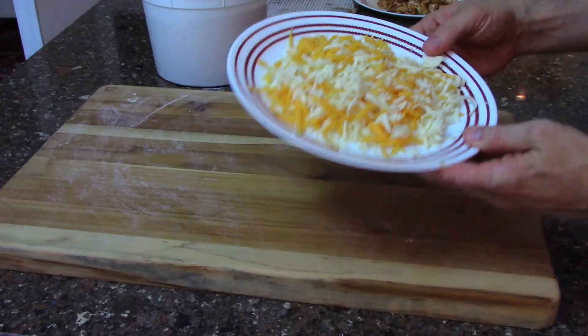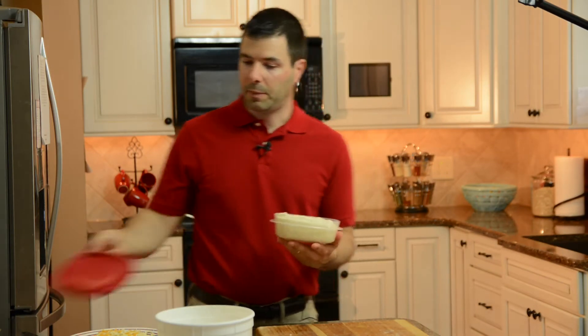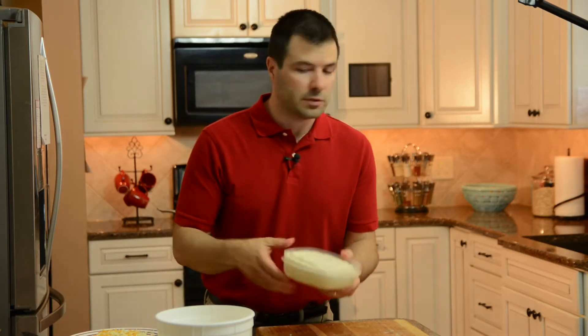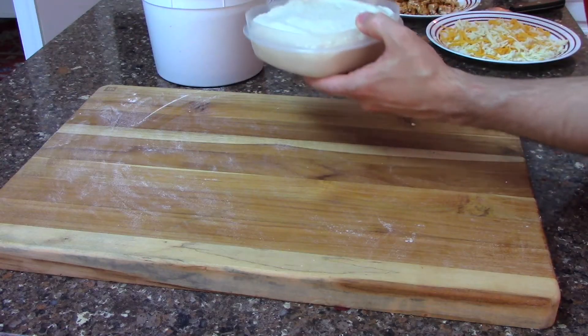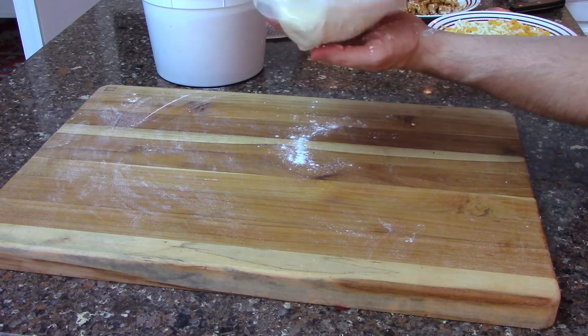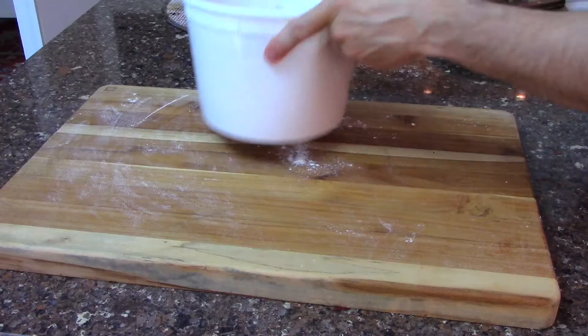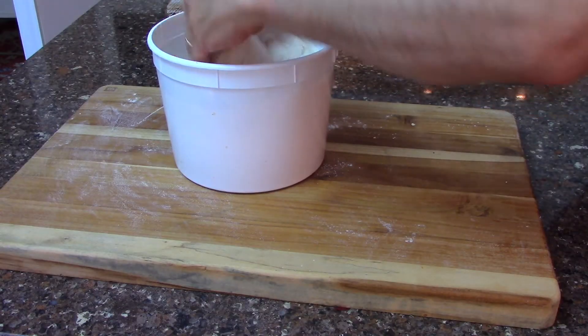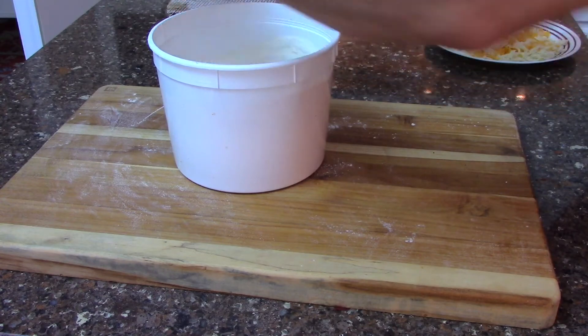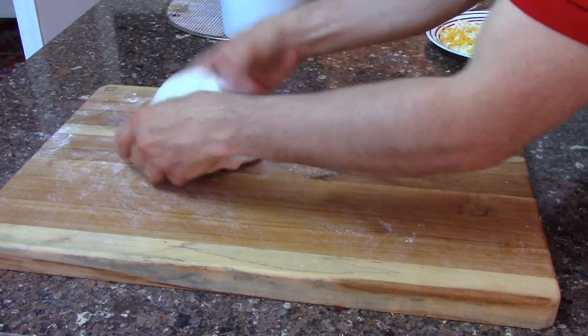Now we've got our cheese and we're ready to begin prepping the pizza base. Here I've got a dough ball that I made a couple of days ago and it is ready to become a pizza. We'll start by getting it out of the container. I like to lightly coat it so it doesn't stick to my hand. I've let this dough ball come to room temperature, and I like to place it into my Caputo flour, rest it on my bench, and we're ready to shape this pizza.